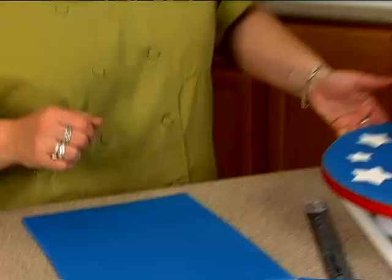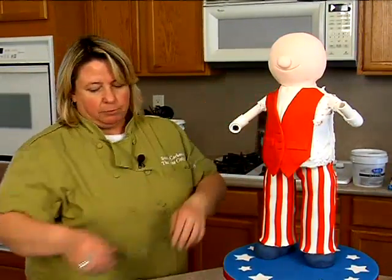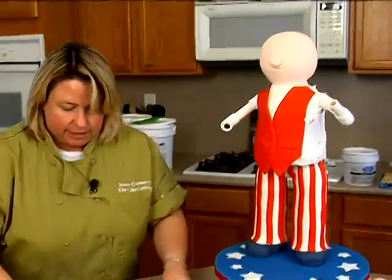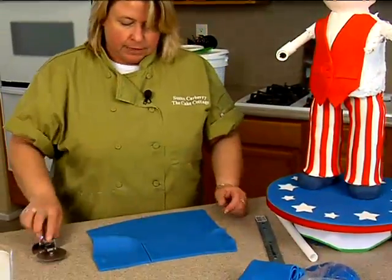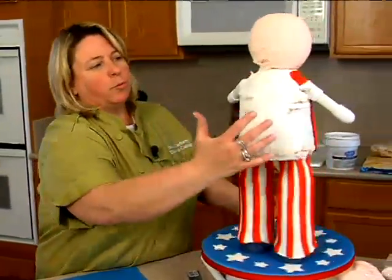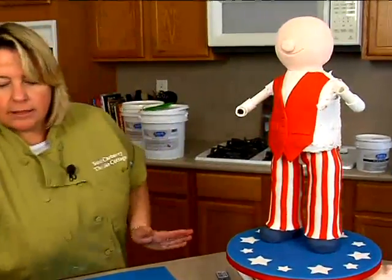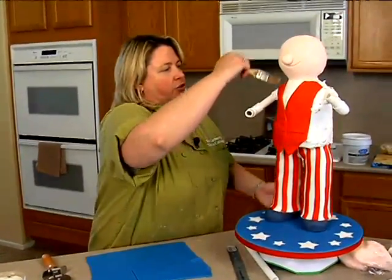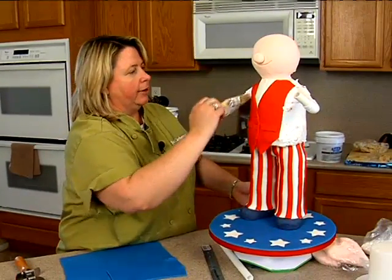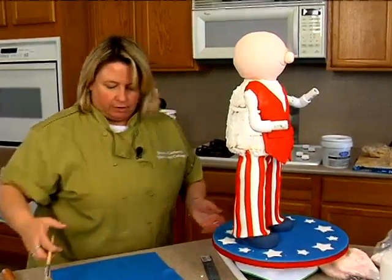Okay, next step — how do we get it around the arms? We're going to have to make a little slit so I can actually pull this up. To know where that goes, I go like this and it's going to be right about here — more towards the front than the back, because there's a lot more space to cover in the back. I'll take a little shortening because that'll stick a little bit better. I'll put a little on the pipe here and then we've got the buttercream there.